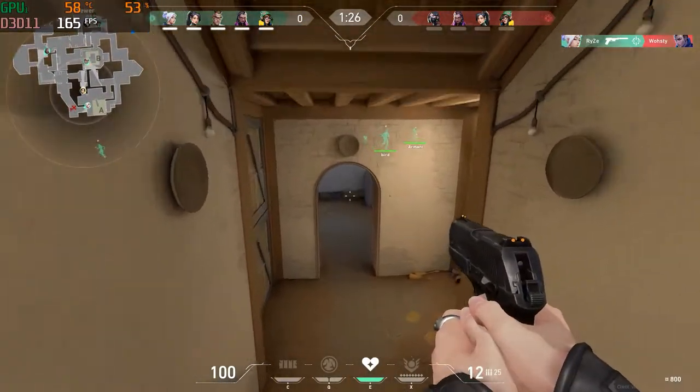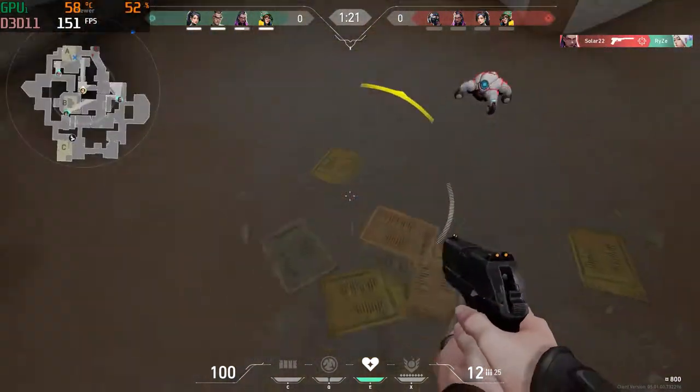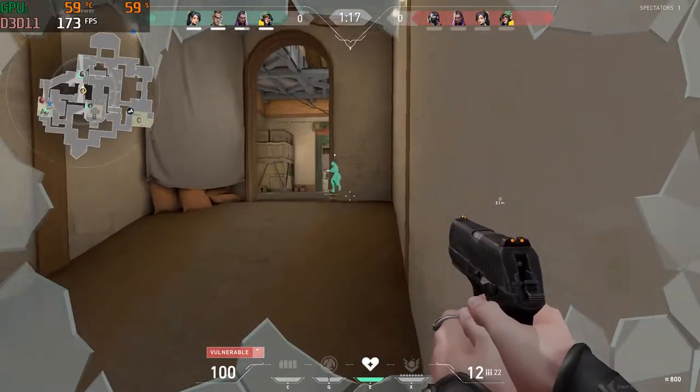Gameplay is so smooth — I was actually a little shocked at how smooth it was going to play. I was a little on the fence. I mean, it has been two years and the gaming laptop has gotten older. But I have to say that it held up very, very well on Valorant. I didn't have any issues playing here.